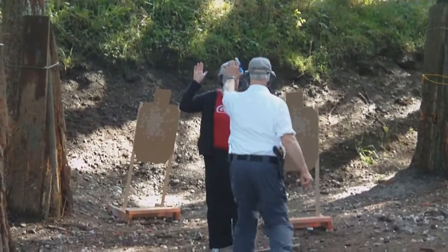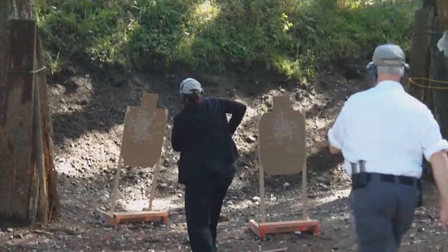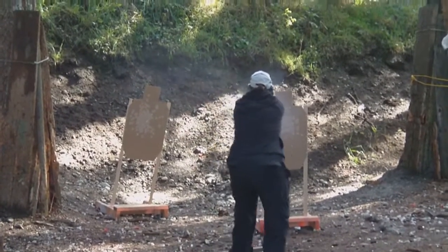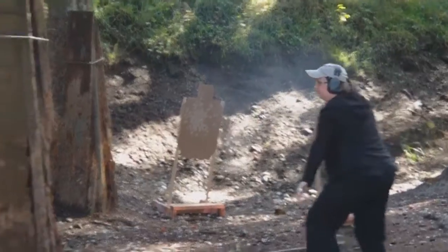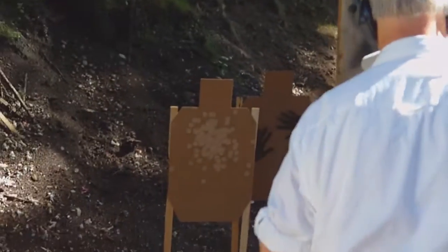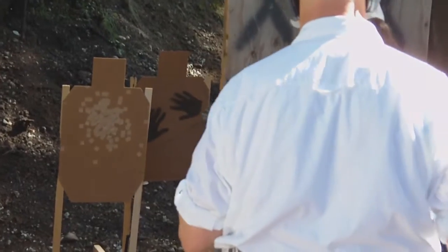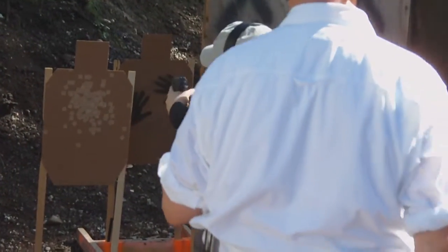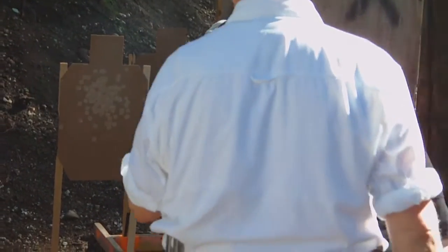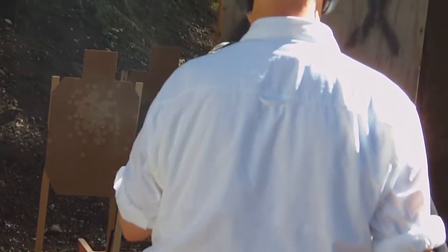Hang on! Or bigger. Move! And this is weak hand only. Let your arm hang. Three rounds.